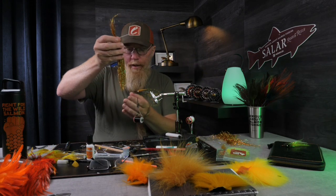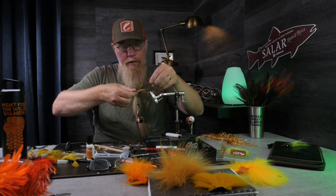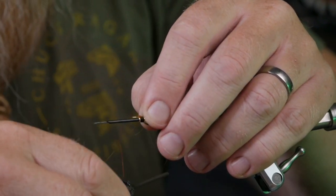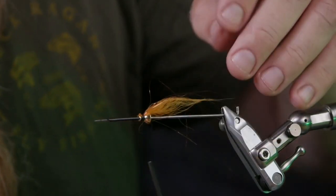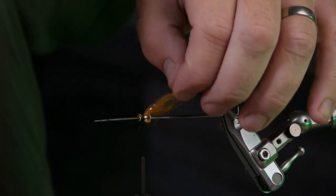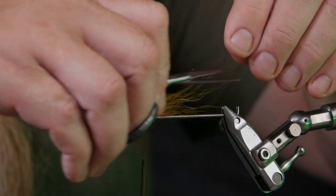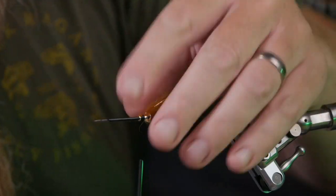Then I cut away the excess and make sure the wing is in the middle. I add just a few strands of gold angel hair because I don't want these flies to be too visible. I make a turn, fold it over, check that the strands are spread over the wing, then cut them off shorter than the soft hair.